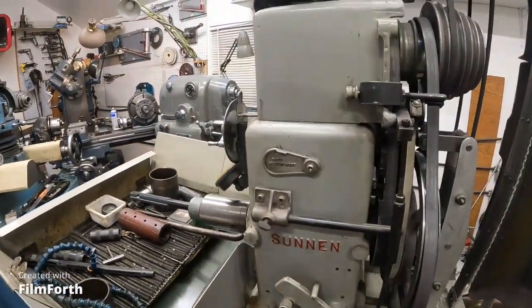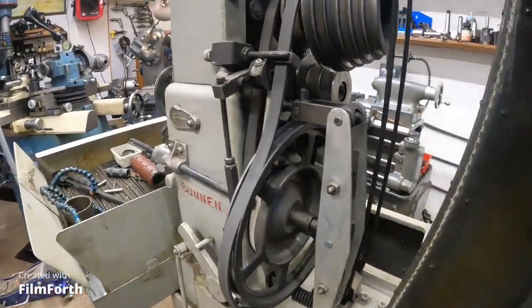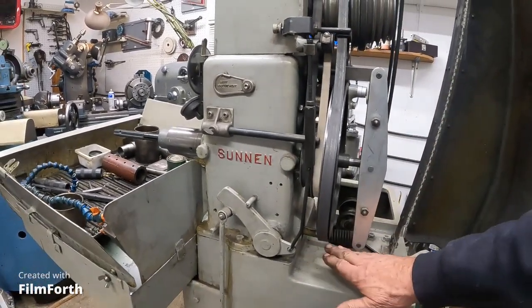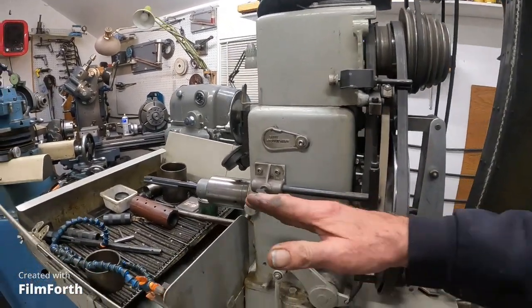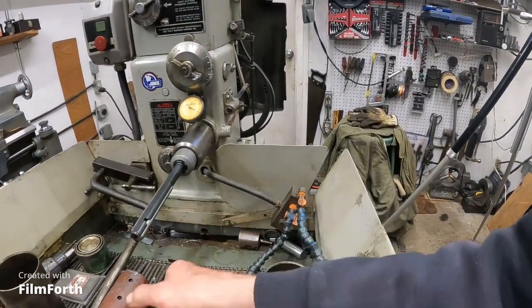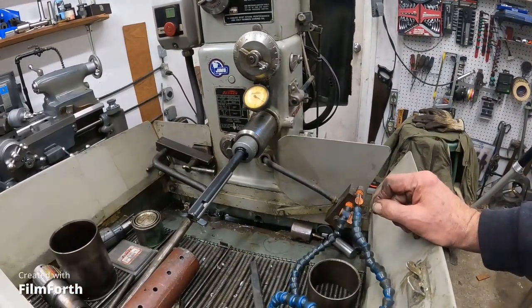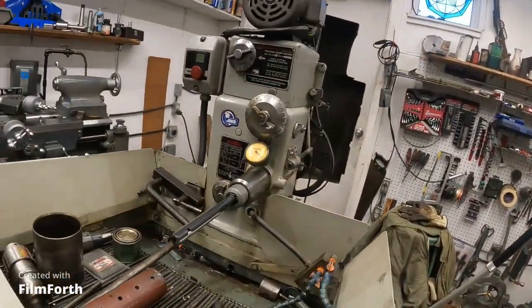This is kind of like an odd machine. Now the spring pressure is applied through this here — this is what drives, what moves the stones out. So when you increase the spring pressure, you really feel it on the work. It wants to turn the work. And again, it's kind of a thing by feel. You can tell if you have too much spring pressure — you can't hold on to the part. That's a given there.